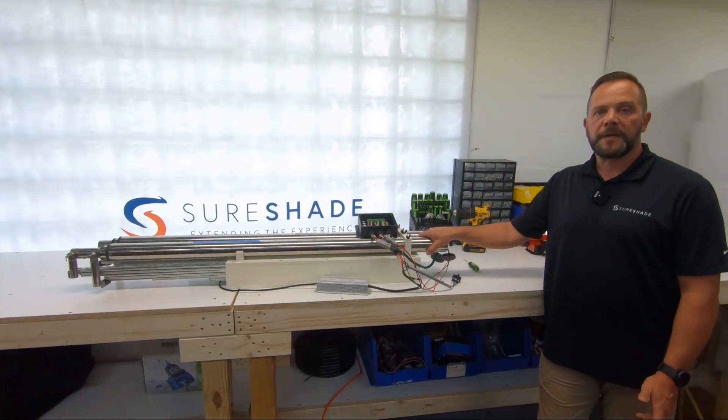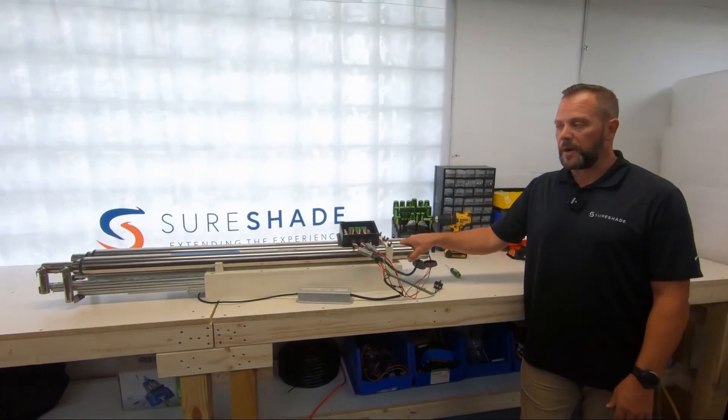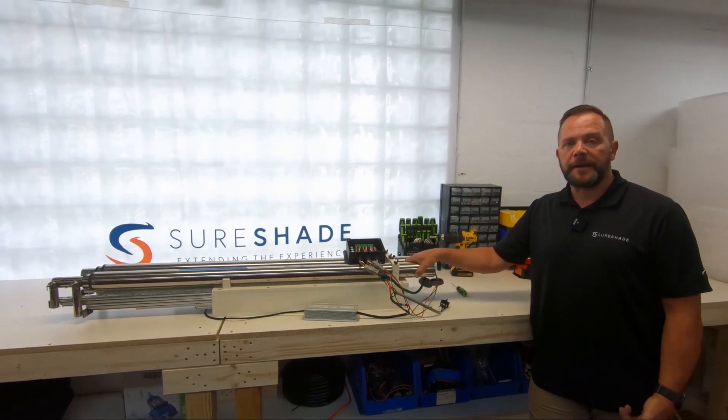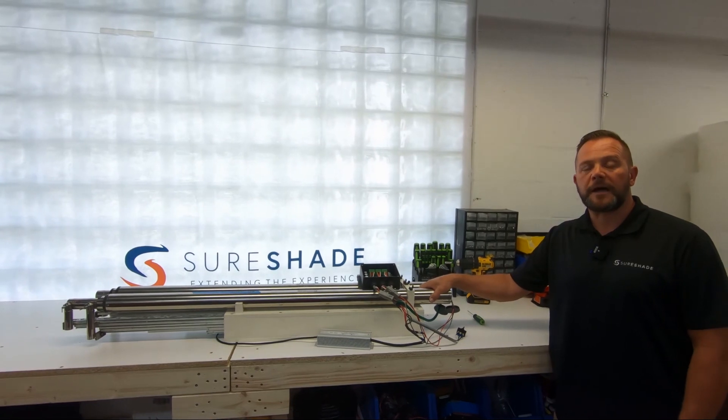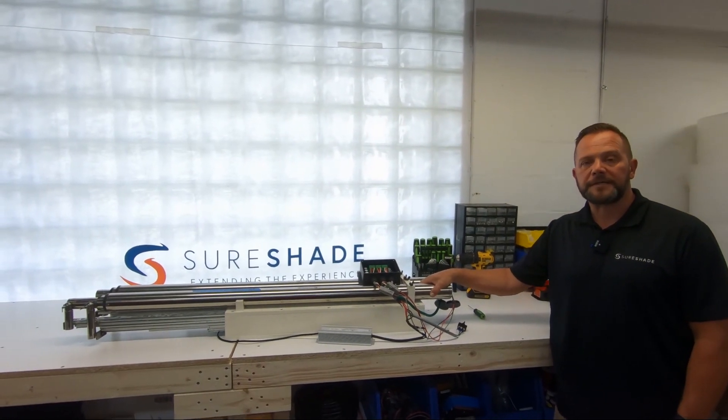That takes care of that issue. Again, that's for an over-retracted actuator that's jammed up — those are the easiest and only ways you can actually get them apart. Hopefully that helps. If you have any more questions, please feel free to give us a call or visit us at sureshade.com/service. Thanks and have a good day.